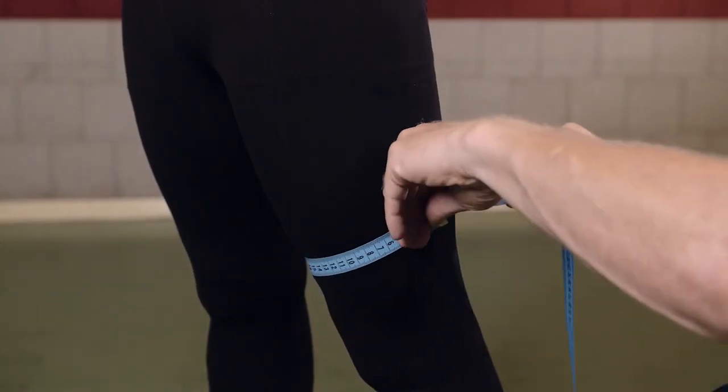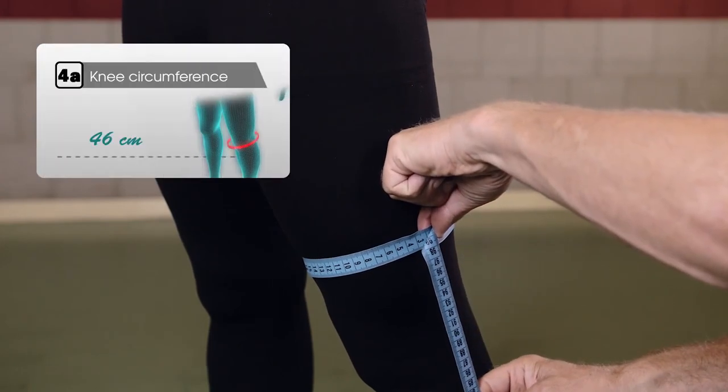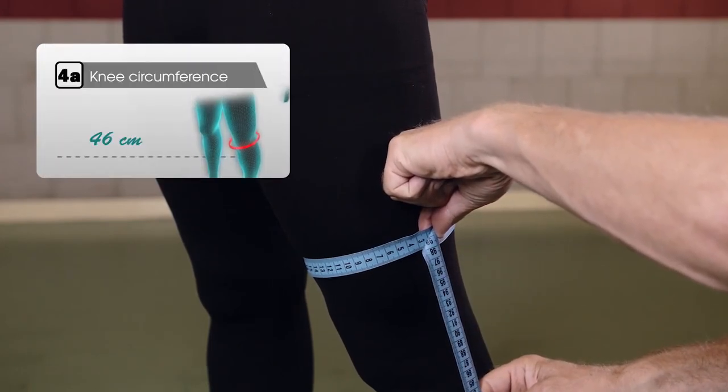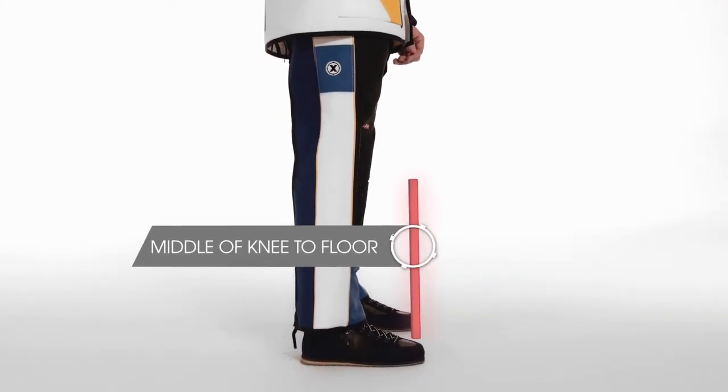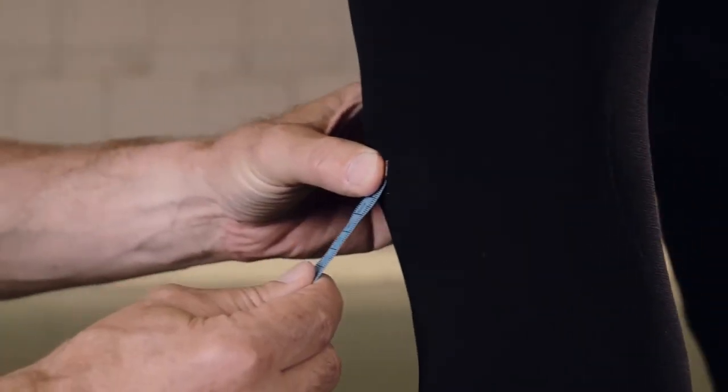Once you have that, slide down to the knees. Here we need two measurements. First, the knee girth — measure the circumference about 10 cm above the knee. Second, the length between the middle of your knee and the floor. Measure along the inside of the leg, down to the floor, from the middle of your knee.